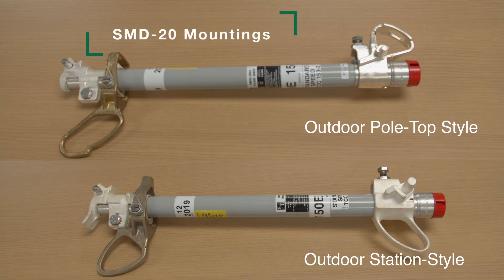SMD20 mountings are for outdoor style fuses. Station style mountings follow the same installation steps, although the end fittings may look different. To install fuse unit end fittings, follow these steps.